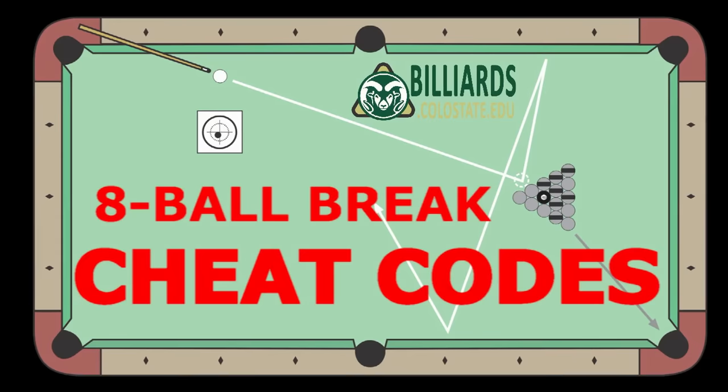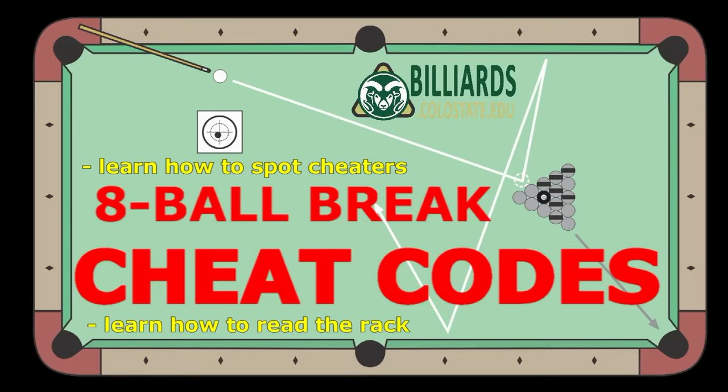In this video, I cover useful eight ball break cheat codes. The purpose of the video isn't to teach you how to cheat — it is to make you more aware of how some people might attempt to cheat against you. Also, sometimes you can take advantage of how your opponent is racking or how the balls tend to sit on a particular table, but only if you know how to read the rack. And some of the cheat codes in this video are simply good breaking advice tips.